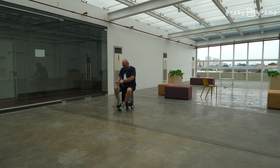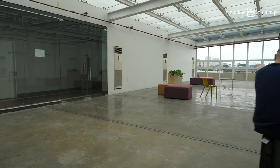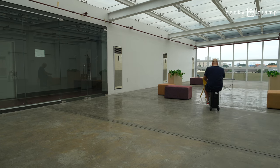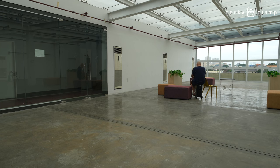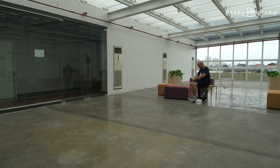Let's see how you can maneuver this. There's a table here — we'll try to go around it. It can navigate tight spaces reasonably well.